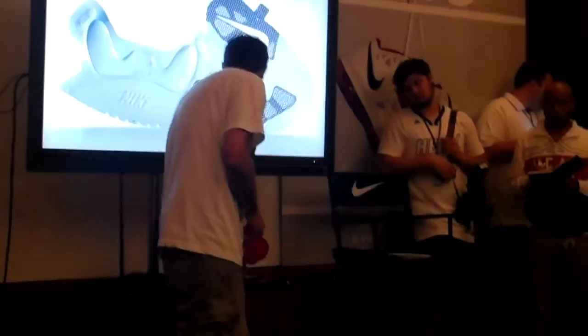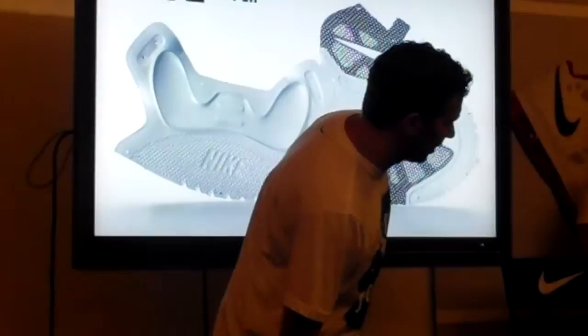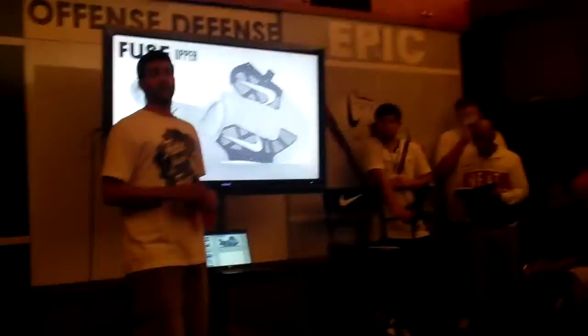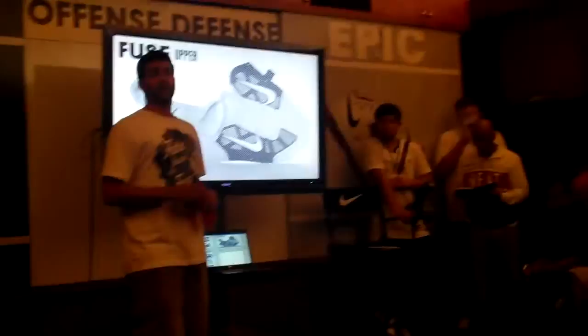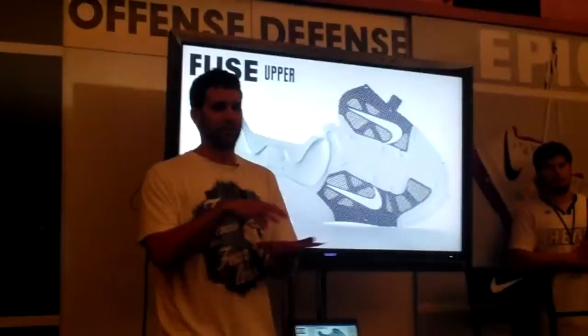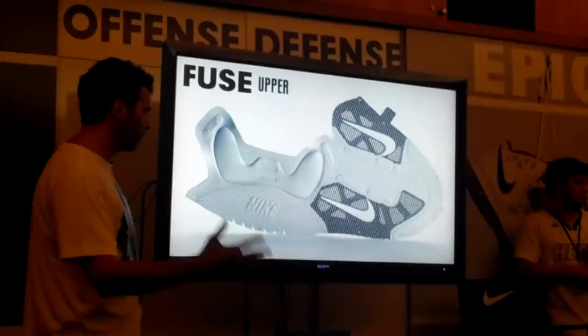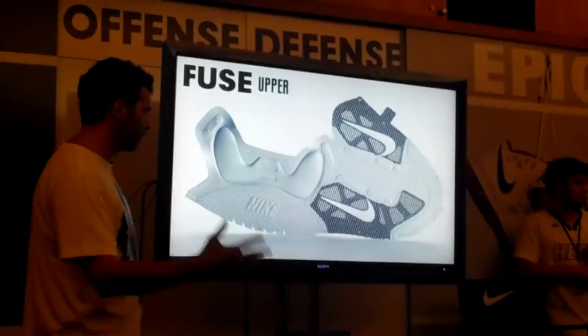Hyperfuse. I'm not sure how familiar everybody is with Hyperfuse, but Hyperfuse is a process — a method of making that Nike has developed and created — that allows you to build a composite upper. What that means is it allows for zonal performance features. In one sheet of material, as opposed to something like leather that's going to have some defects and natural irregularities, what we can do here is engineer this precisely to the millimeter — to provide zonal support where we need it, to provide breathability where we need it, to provide fit, padding. All those things can be engineered and dialed into the upper of the shoe anywhere, at any time.